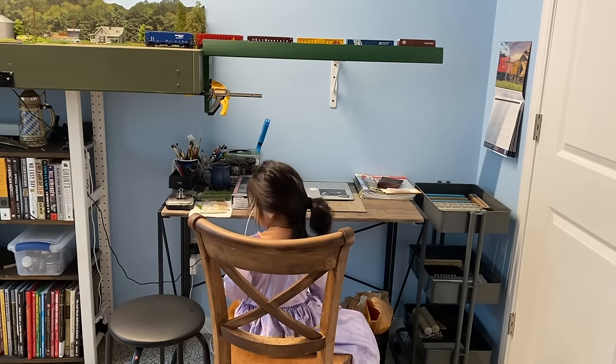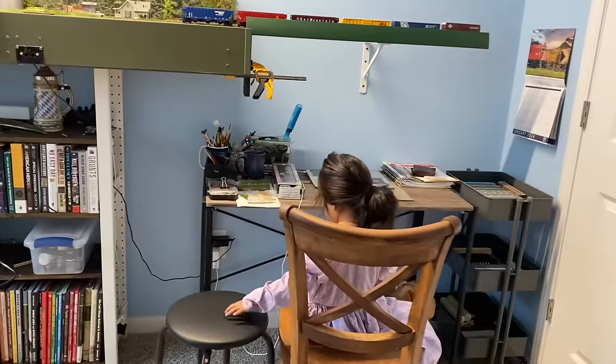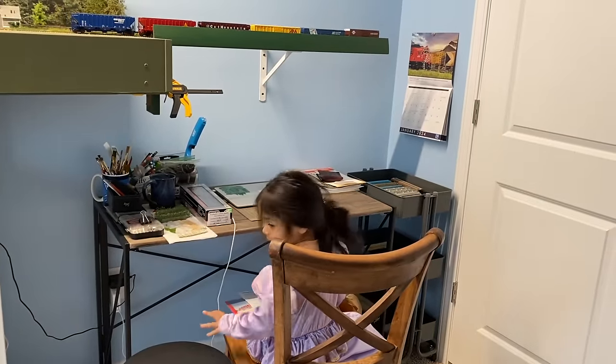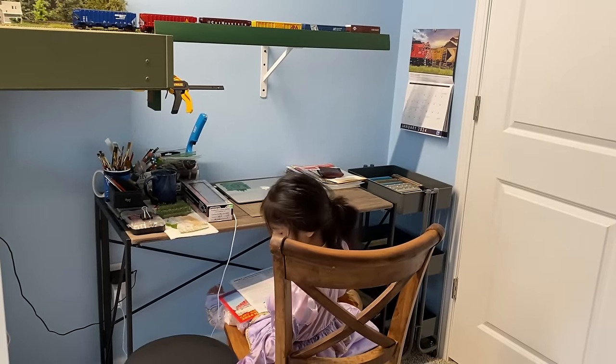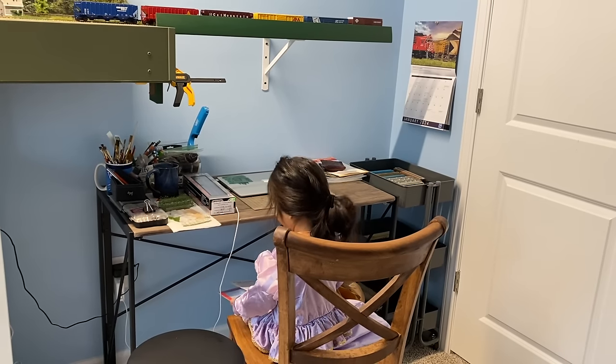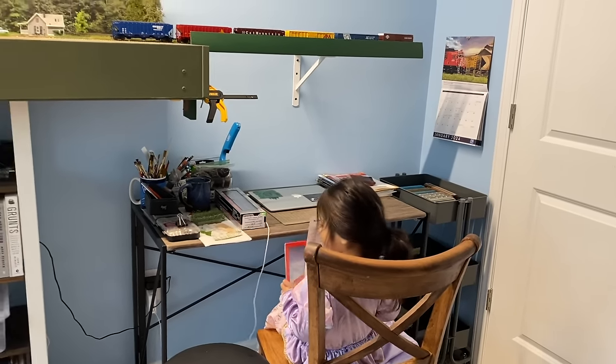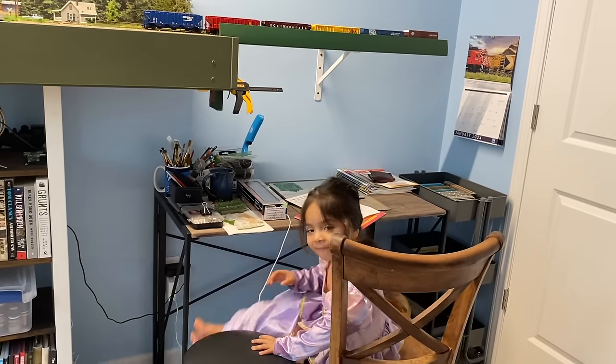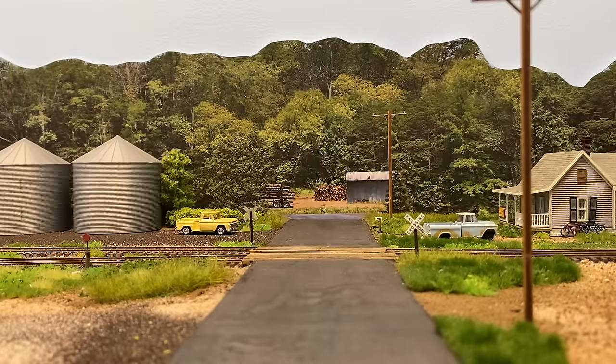[Daughter joins] Sasha, did you take my workbench? You want to look at the trains? This scene here has rapidly become my favorite scene on the layout.